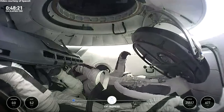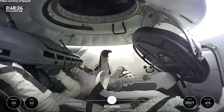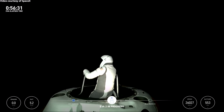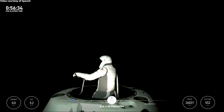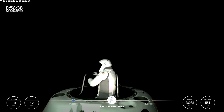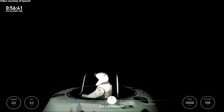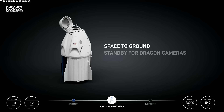EV1 is clear. Stepping into max reach — do you have visual? Affirm, we have visual on the nose cone. Copy from bar four to bar two, from top down. And similar reach from bar two up to bar four.